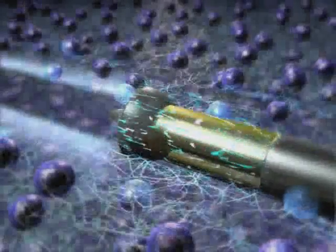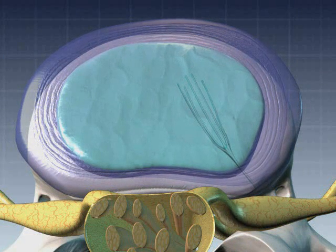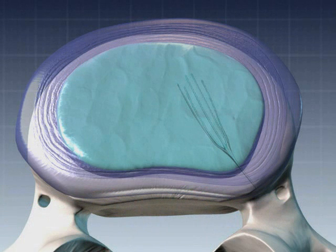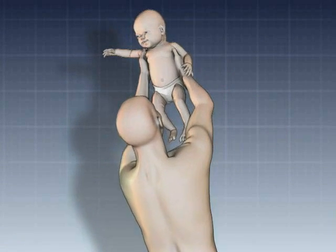Using the same proven technology, nucleoplasty disc decompression reduces the volume of the spongy nucleus within the herniated disc. The disc typically returns to a more natural shape, and the source of nerve root irritation is either minimized or eliminated in most cases, allowing the patient to resume their life.